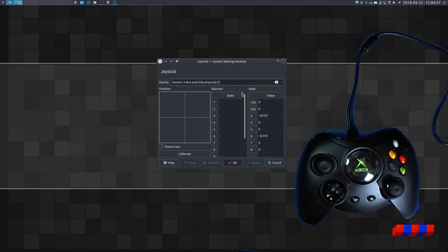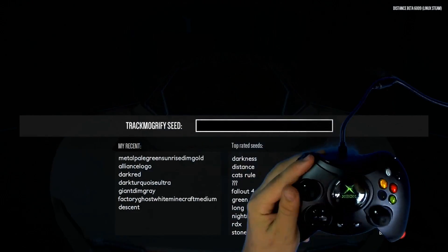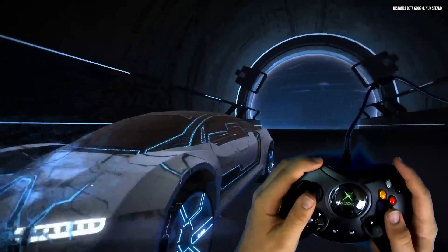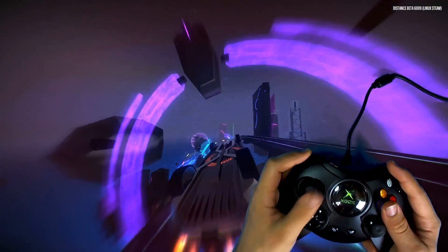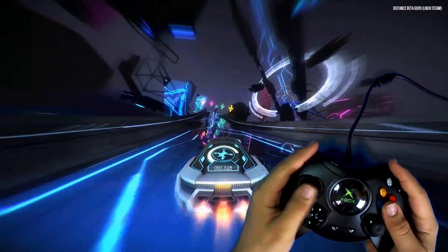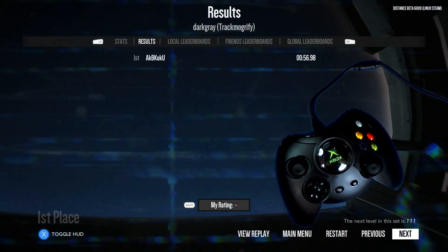I'm going to restart my computer now and let's try out some games on Linux with the Hyperkin Duke. First up I'll be trying the controller with Distance — this is the game I used the original Xbox controller with, so it seems fitting. Seems good so far. Yeah, this definitely feels good. It's looking like that controller is working just fine with Linux.